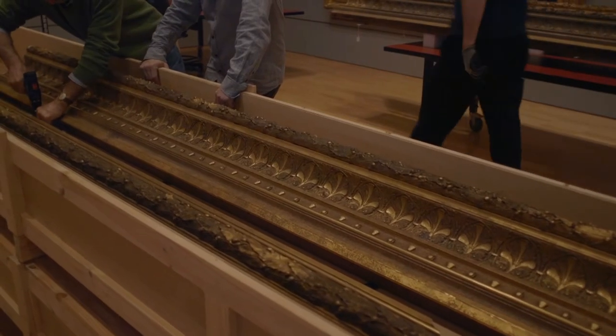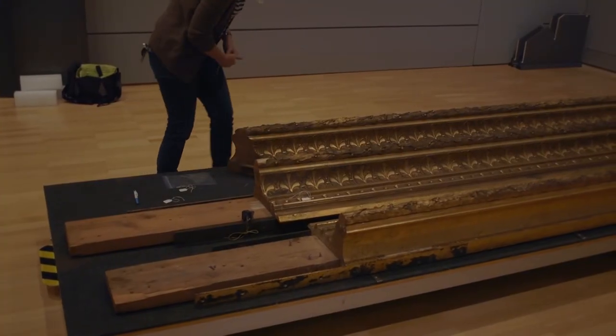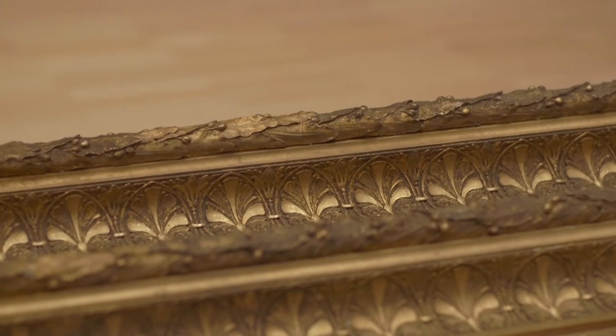Now we're on to the exciting stage where we're working on the frame of the painting. The frame is the largest frame in the NGB collection, it's original to the painting, and the artist actually chose it for the work.